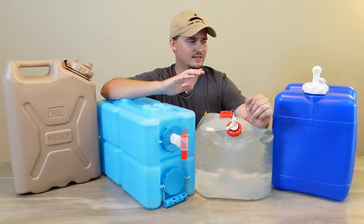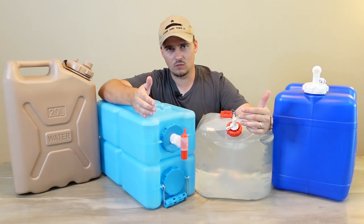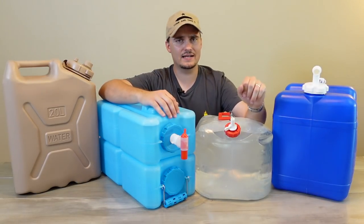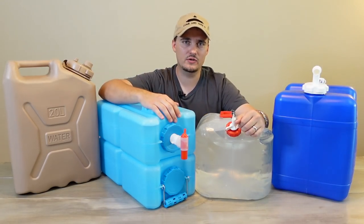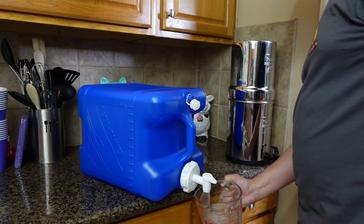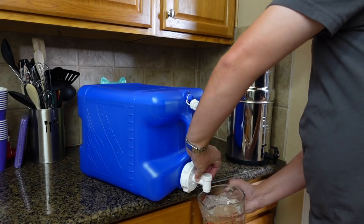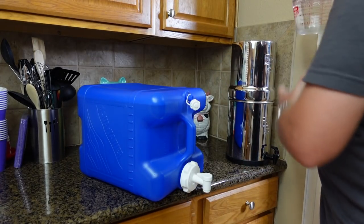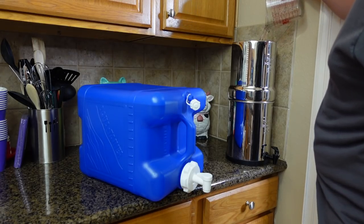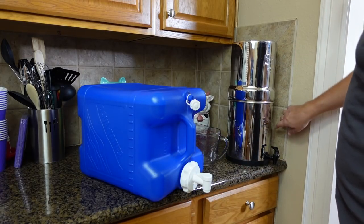Containers like these are also great to have on hand if you like camping, if you're a hunter, or even if you're taking a road trip — anytime you travel. And another advantage over larger bulk options is that you can take these to specific areas in your home that need water, and stage different containers in different areas so you're not moving stuff around all the time.